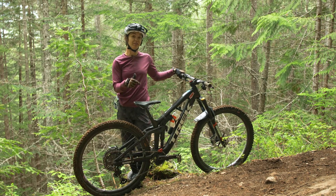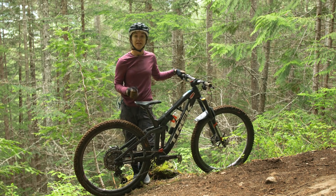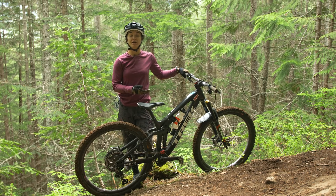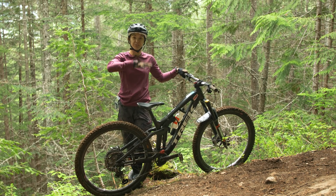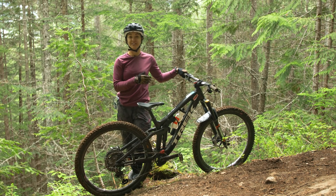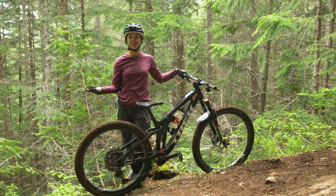Definitely don't forget to open up your suspension. If you just got to the top of the climb, your suspension might still be locked out. To get the best traction up and over the roots and make sure your suspension is going up and down effectively, you want to make sure it's nice and open. We paid a lot of bucks for this fancy hardware, so why not use it?